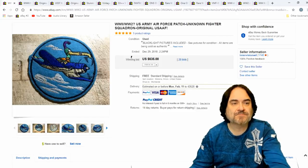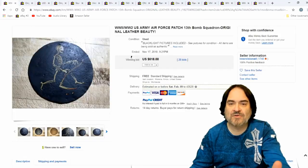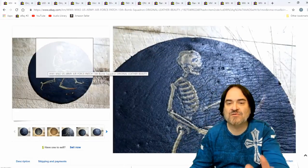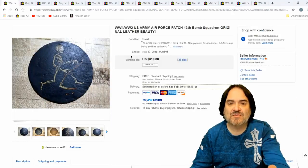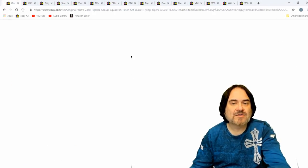$635 on this one here. Another leather one. Now this one I've seen — it's known, it's in a book. It's very popular, one of the popular ones that I see. $618. He did the blacklight test on it as well, so that's key on some of these.